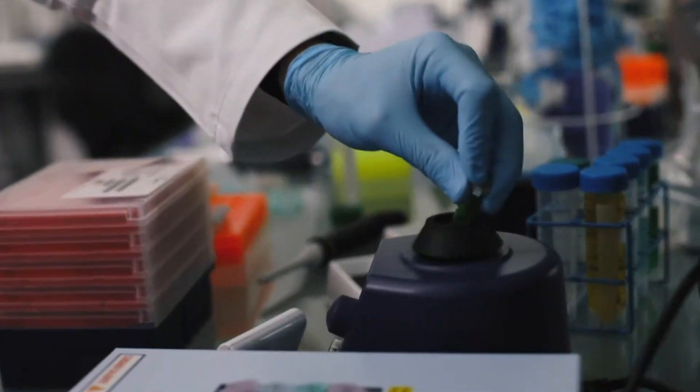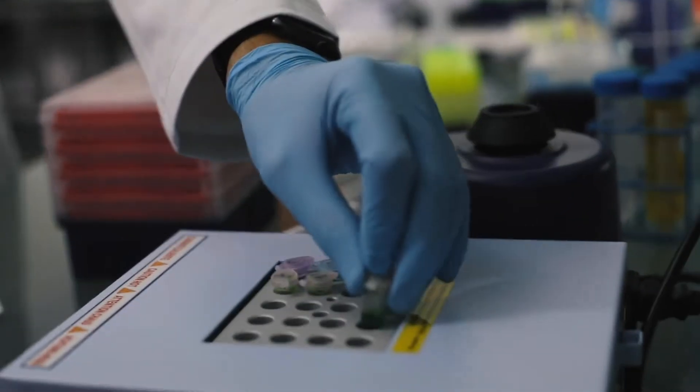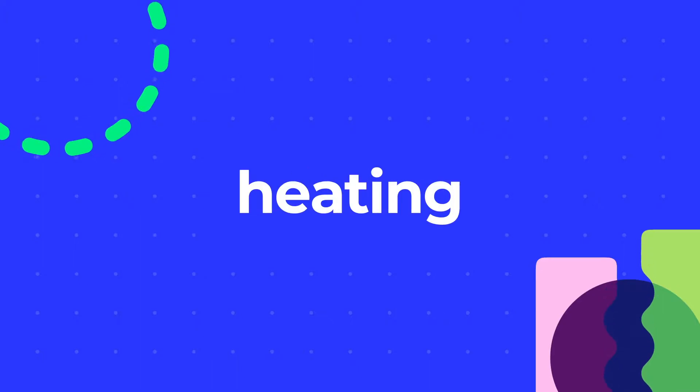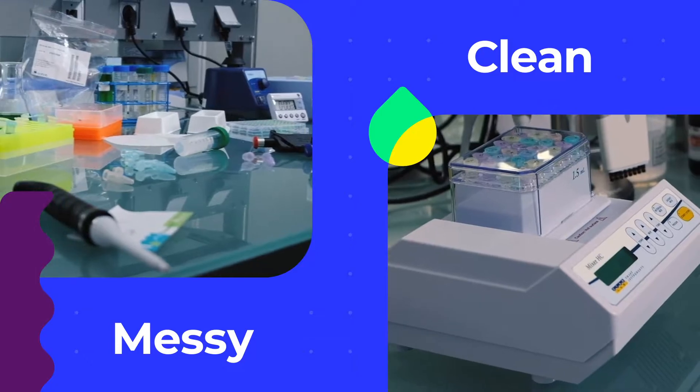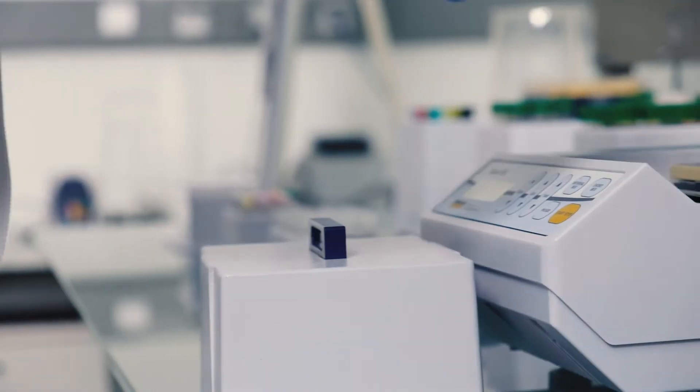Previously, you needed a whole bunch of products to cover your mixing and heating needs. Our Mixer HC combines all of these into one convenient unit for a tidy, more organized workspace, saving you time by giving you options.